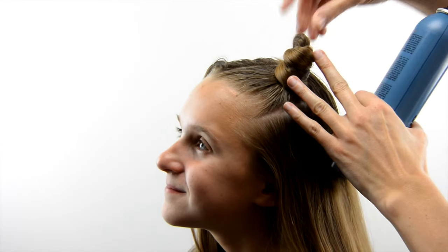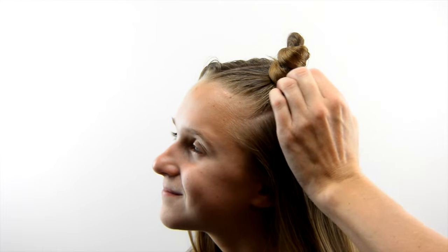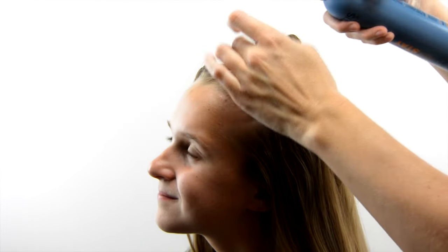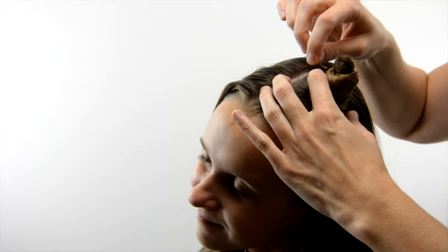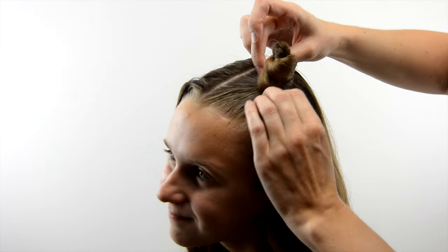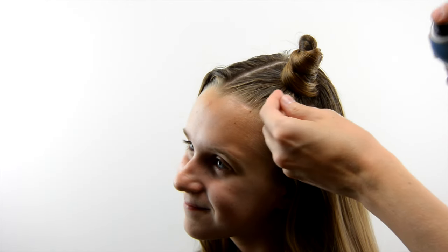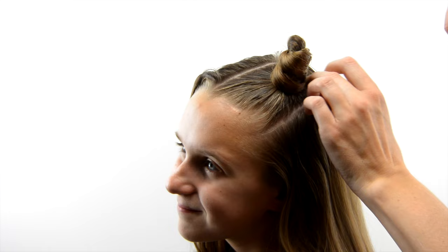That little part of the loop that comes out — you can pull on it to make it pointier if you want. These could actually be horns if you wanted to do a devil costume, but we're sticking with the cute cat ears. You can spray paint your hair or do whatever works for either a cat or devil costume, but hairspray is great for this.